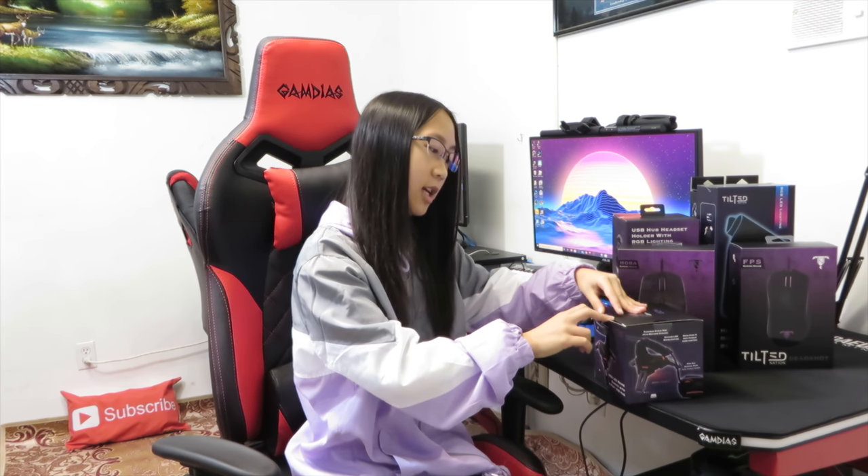Thank you Tilted Nation for the mouse bungee and the MOBA Gaming Mouse. Let's open it up and check it out. So let's open the TN Scorpio.